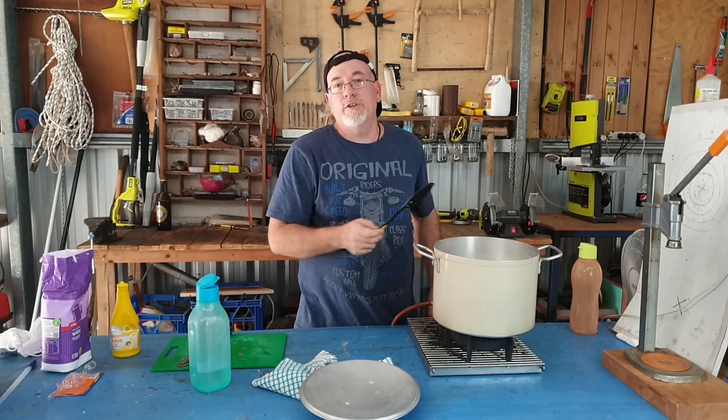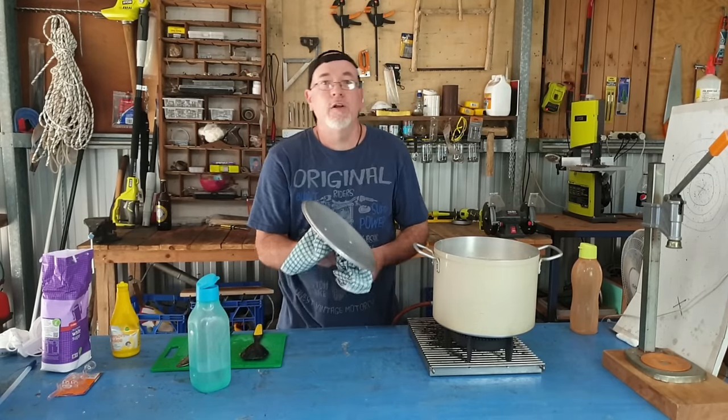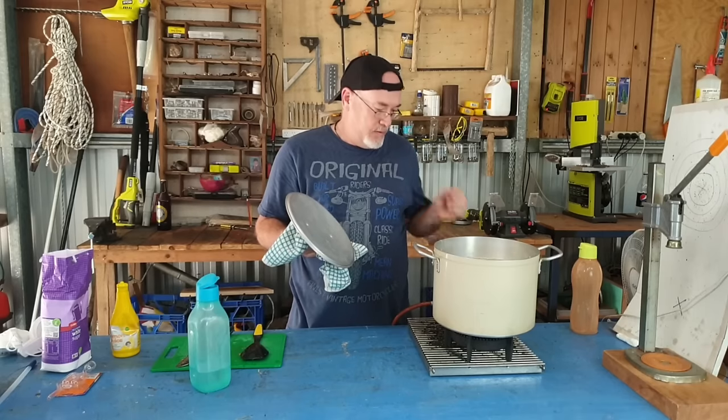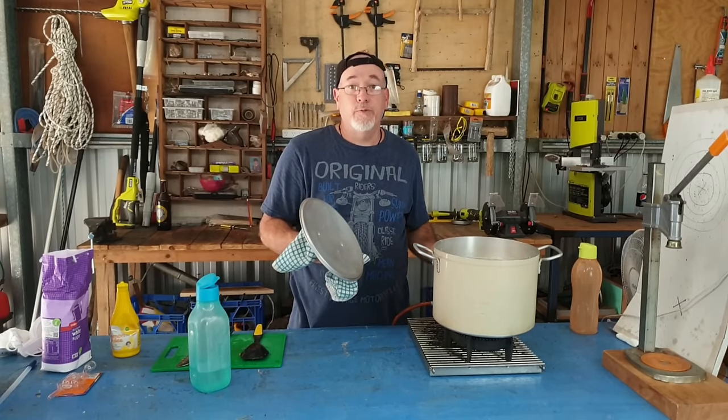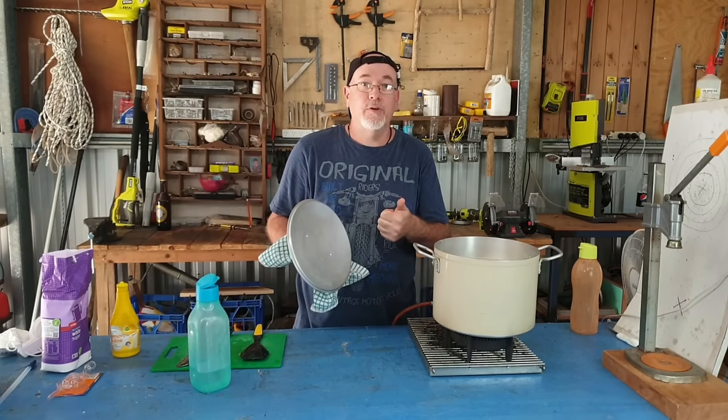Now let that sit with the lid on until it comes to the boil, then turn it right down and let it simmer for 40 minutes. I'll come back when the simmering process is finished.